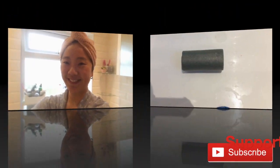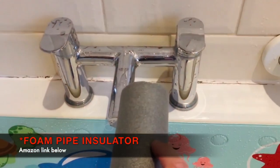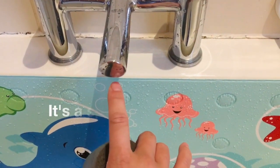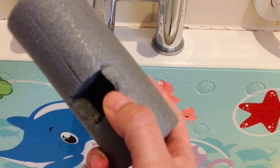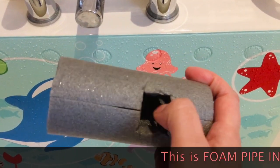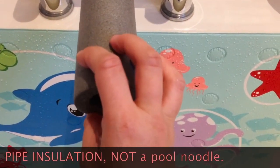For this hack, you just need to cut a piece of pool noodle to length to fit your tap. If your tap has one of these bits that come out at the end and the pool noodle is going to be too narrow, you just need to slice the pool noodle all the way down the whole length of it so that it can open up and fit around your tap.